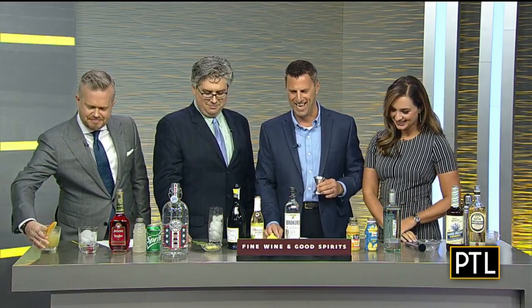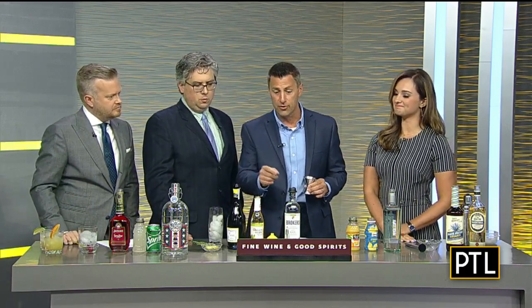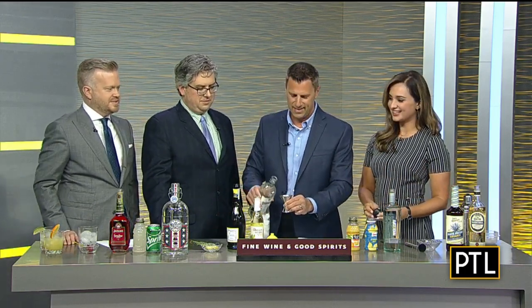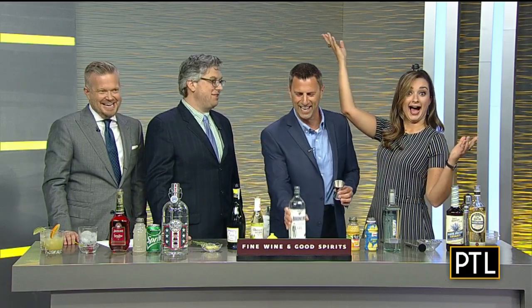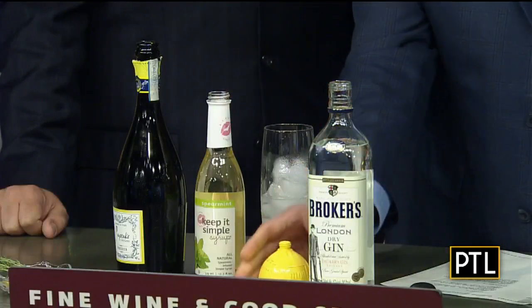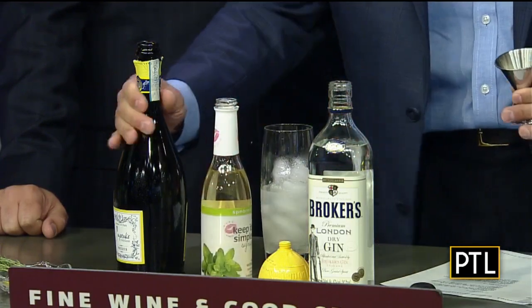The next one is the Cupcake Vineyards French 75, starting with a London dry gin — Booker's gin, which actually comes with a little derby hat as the lid. We're using an ounce and a half of Booker's gin, then adding three quarters of an ounce of lemon juice and half an ounce of simple syrup to balance it — a little tart, a little sweet.